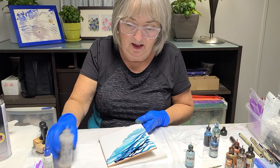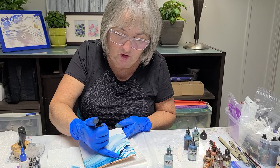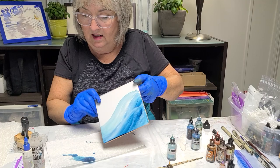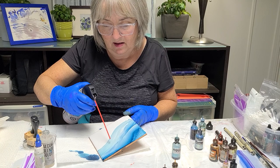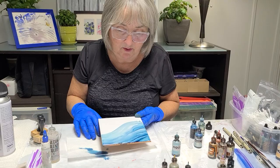Now while it's still really wet, I'm gonna work it with my finger — just a kind of lazy S motion. I do like to have variation in color, some a little dark and some a little light. Then while it's still wet, using my compressed air, I'm gonna follow that same motion with the straw.